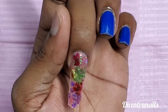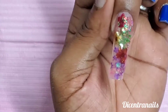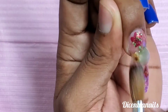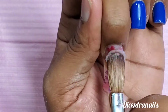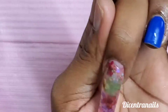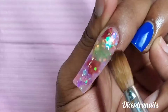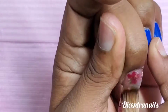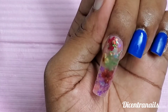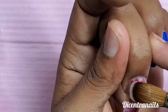So when you do that, you're going to cap everything in clear acrylic so we don't lose the design or the flowers, and you can see it clearly when you apply your top coat. The clear acrylic is from Young Nails — it's Speed Clear — and the flowers are bought at a local store here in Jamaica.